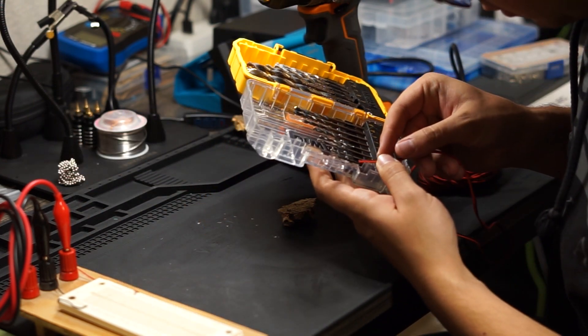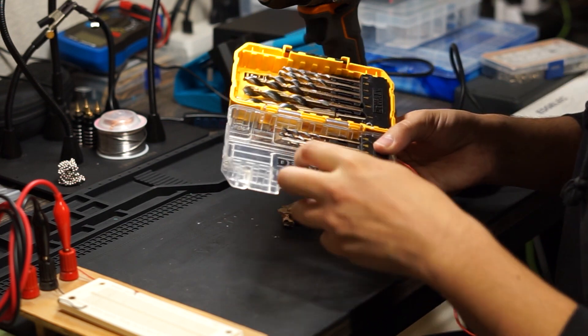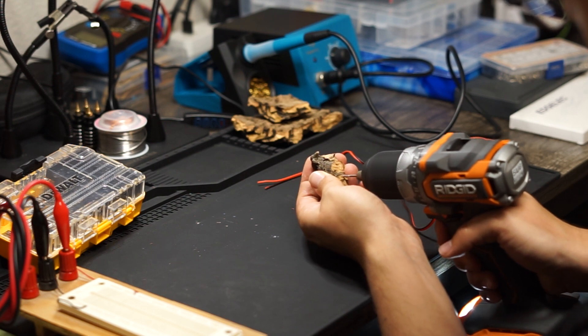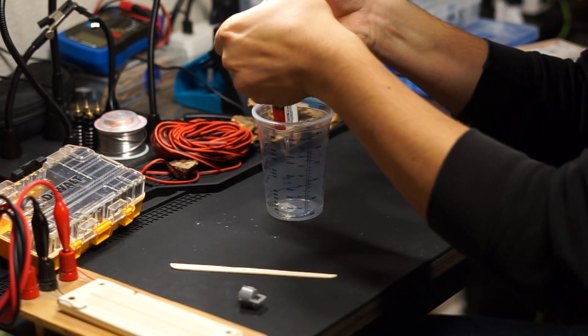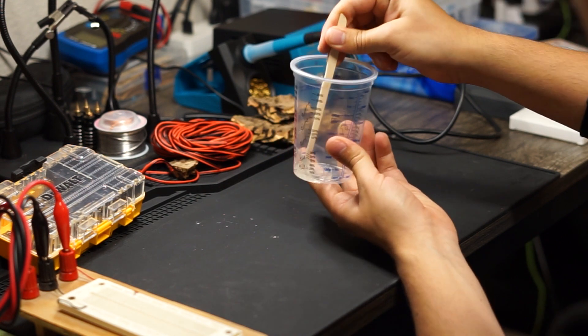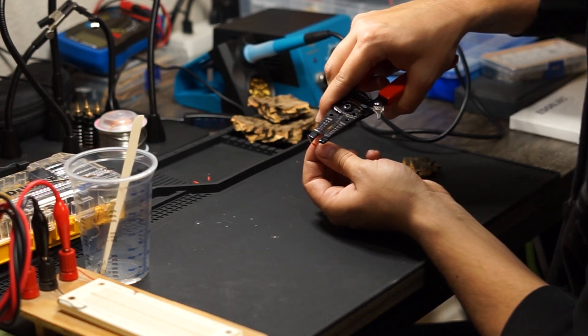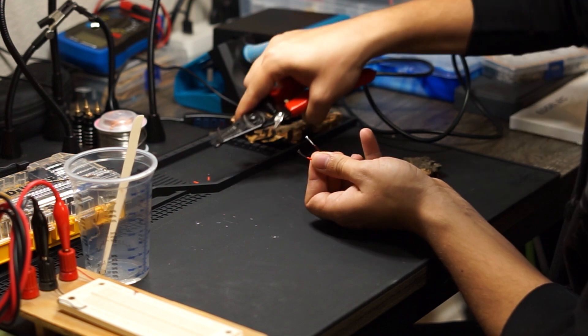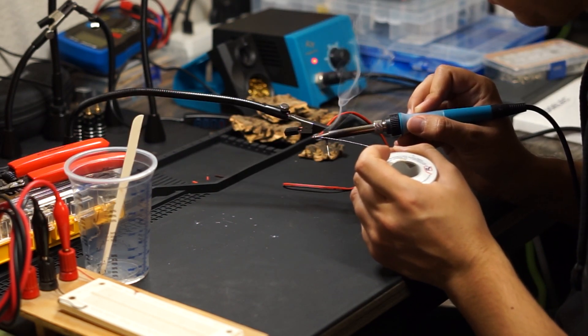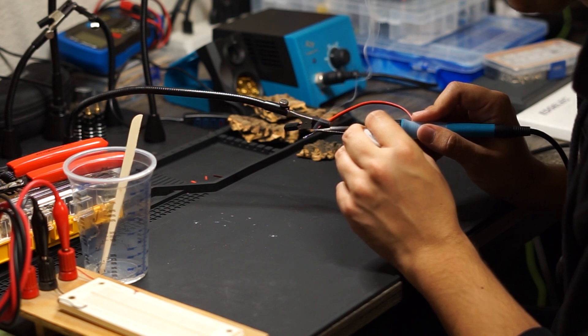Now with that ready to go, we'll mix up some five-minute epoxy, which will be used to secure the wires in place. After a thorough mixing, I'm going to go ahead and strip these wires. What we're doing here is actually tinning the wires so that they slide into the holes that we drilled earlier nice and easy.